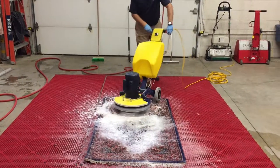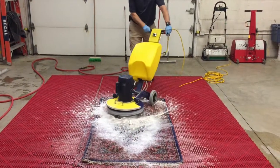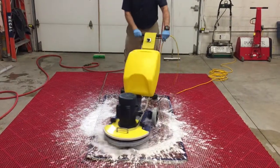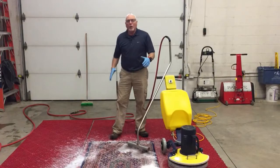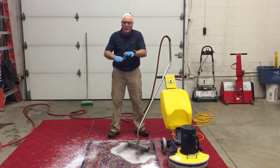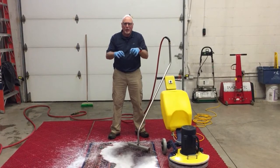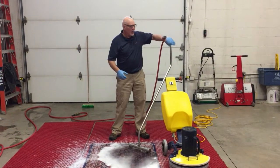We're going to put just a tad more soap right here, and again we want to make sure we get in there really good. You really can't put too much suds on these rugs — as long as you rinse it thoroughly, the more suds the better. After the scrubbing, when the detergents have been thoroughly impacted and put into the rug to help dissolve the soils, it's time to rinse.